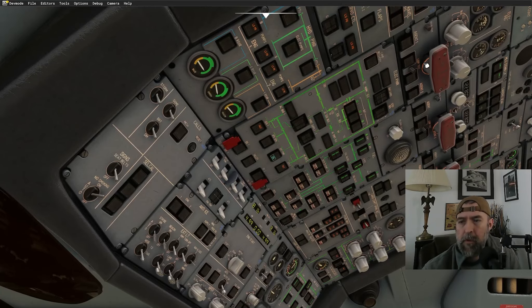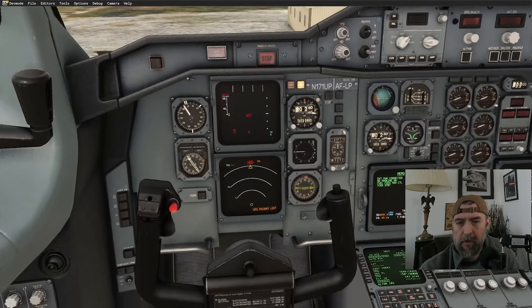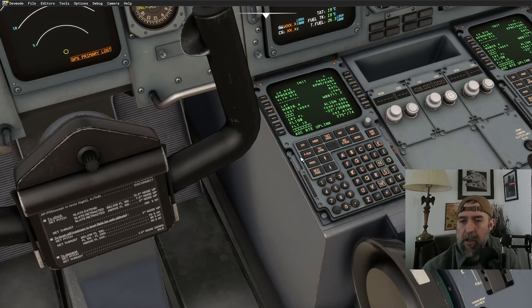We're not doing the APU fire test or engine fire test today. We need to align the IRS, so we'll load the flight plan — going to menu, then ACARS and Simbrief. It imports: Pensacola to Albany, flight level 190, cost index 60. That's UPS with some money today. Flight number is UPS 1365.